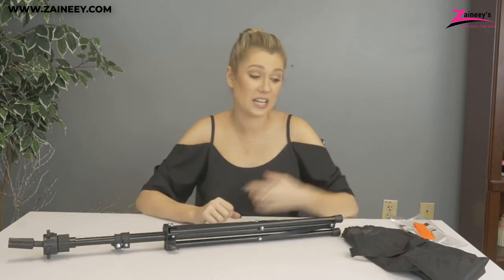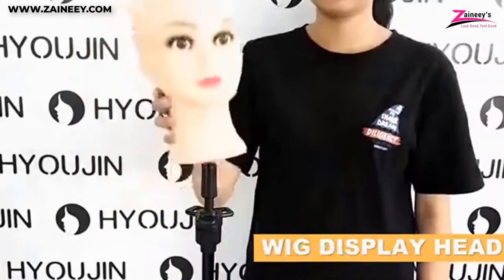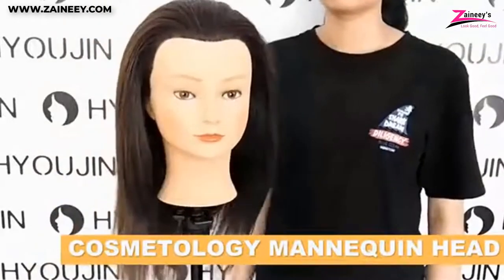All of the mannequin tripod stands that we recommend are awesome. Please leave a comment if you've used a mannequin head and tripod stand together — we'll be happy to hear from you.